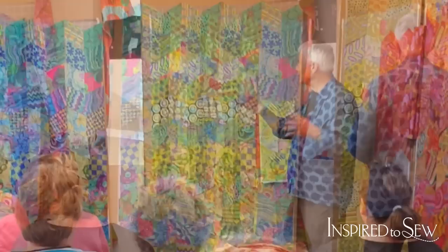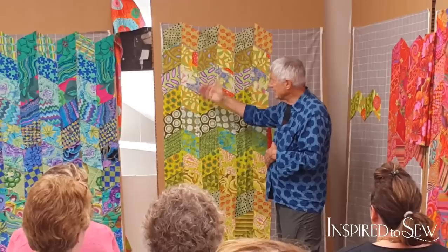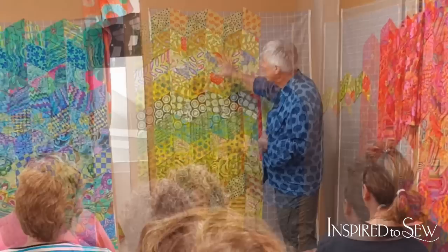It reminds me of that Vaseline glass that you used to get. It was very tempting to put in things that were too dark because they were great colors. She had some wonderful colors, but they were just too dark. And every time she put something in, it just stabbed a hole in it — because it wanted to be this.